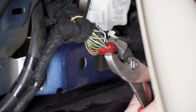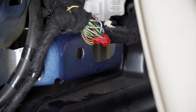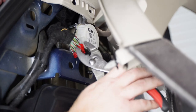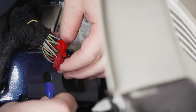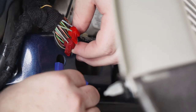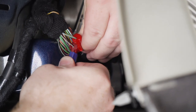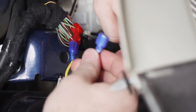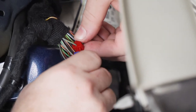Once you have it lined up, use a pair of pliers and clamp it in. We're going to take the yellow wire and plug it into the connector on the gray and brown wire, and then we'll take our brown wire and connect it to the blue and gray wire.